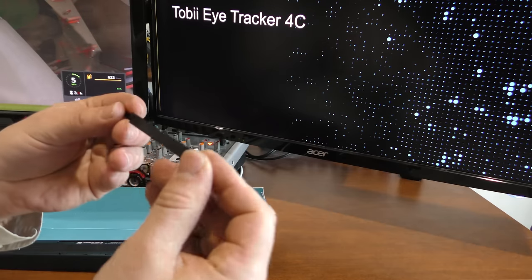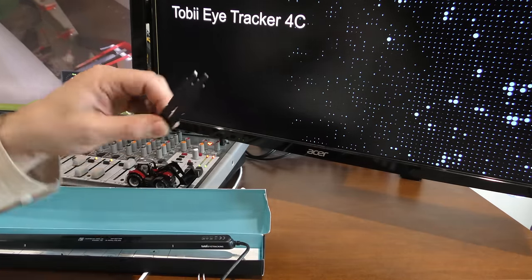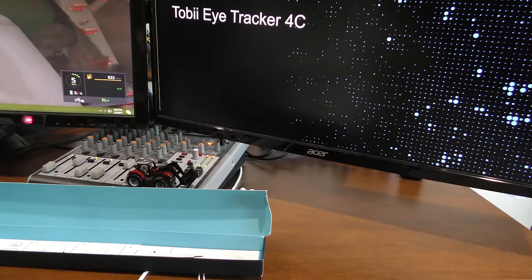Looks like we've got mounting brackets — two of them. If you screw one up, or if you want to move it between different monitors, you can do that. I'm assuming it'll sit on the current one here. We'll find out.